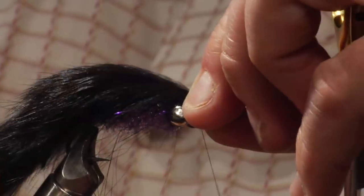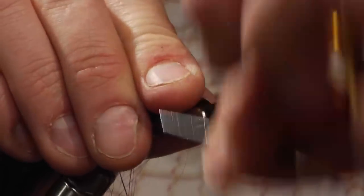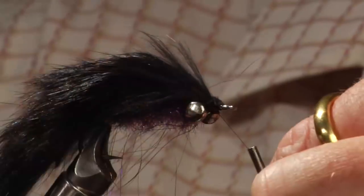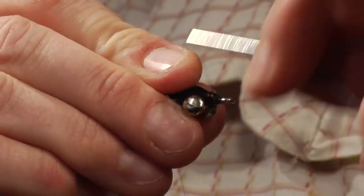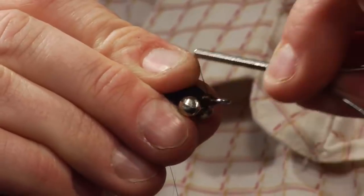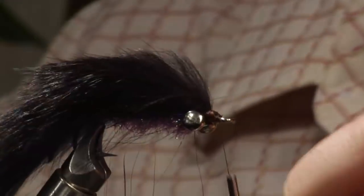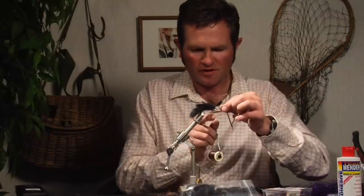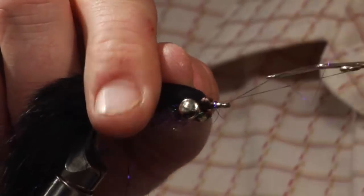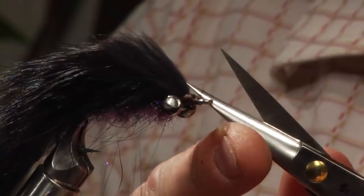Get the angel hair out of the way and secure the bunny strip — that's pretty secure. Trim it, then form the nose right there with a lot of thread wraps. Take a peek at the other side — that looks pretty decent. You can whip finish or half hitch, whatever you wish. Trim that, and trim any angel hair that got caught.